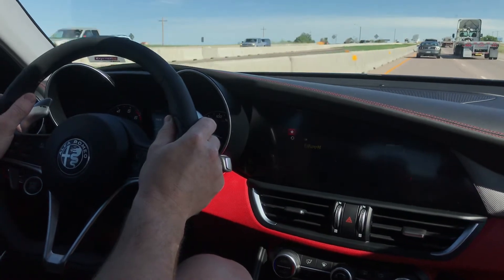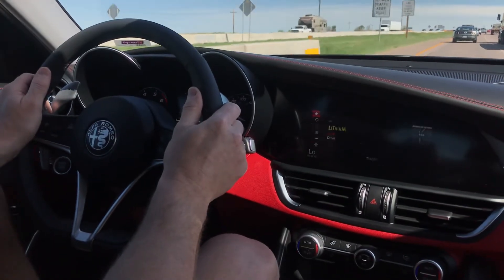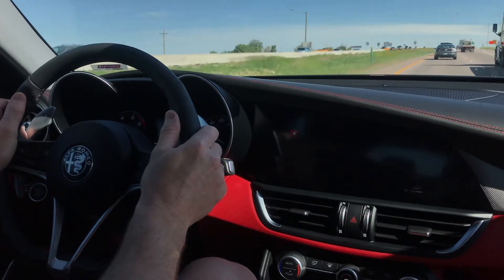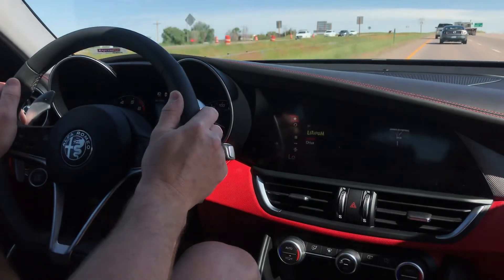So now it's got me at a steady 50 miles an hour — actually we're going up to 50, 51. So that's basically how the adaptive cruise control works in this Alfa Romeo. Thank you.